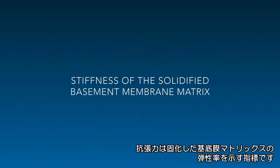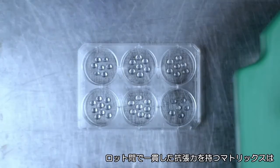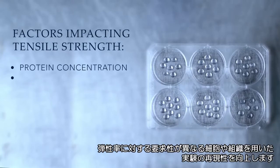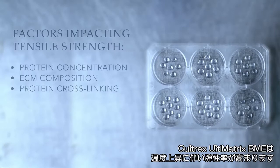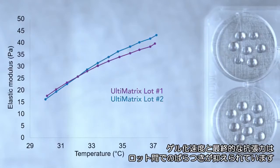Tensile strength refers to the stiffness of the solidified basement membrane matrix. Using a matrix with consistent tensile dynamics across lots ensures experimental reproducibility when working with cultured cells and tissues that have different stiffness requirements. Caltrex Ultimatrix BME increases its stiffness as it gels at higher temperatures, and the gelling rate and final tensile strength remain consistent across commercial lots.